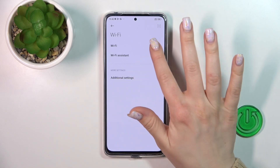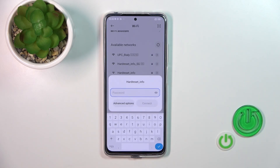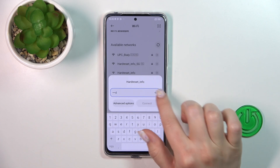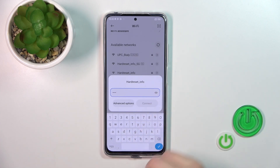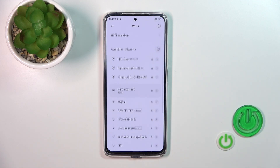Let's do it once again. We just activated the Wi-Fi and let's select one from these available networks. Here we should enter the password. Just click on this eye icon to check for any mistakes. After that click connect.